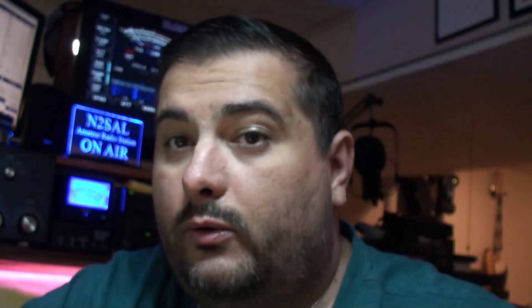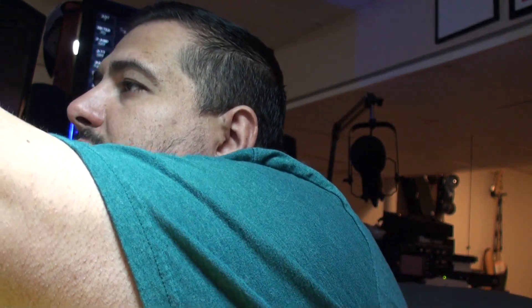Next we're going to test out some antennas — the stock antennas this radio came with, and some antennas I purchased at ham fests like the Nagoya NA771 and the Diamond SRH519. We're also going to test out this signal stick, which is about 19 inches — roughly a quarter wave on two meters — and it's resonant on UHF as well.